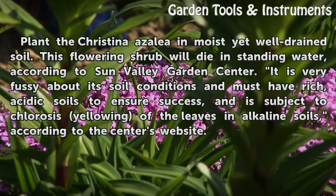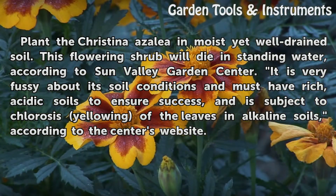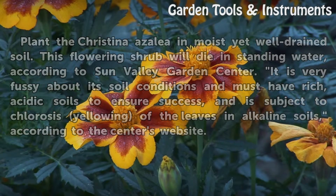Planting: Plant the Cristina Azalea in moist yet well-drained soil. This flowering shrub will die in standing water, according to Sun Valley Garden Center. It is very fussy about its soil conditions and must have rich, acidic soils to ensure success, and is subject to chlorosis — yellowing of the leaves — in alkaline soils, according to the Center's website.